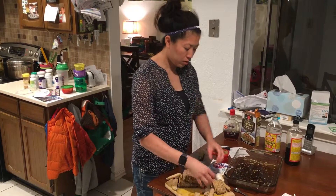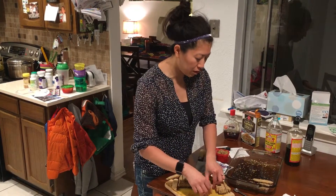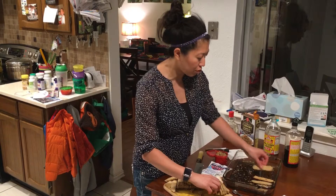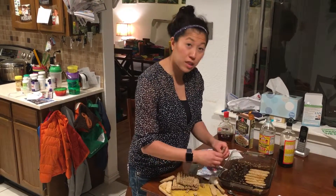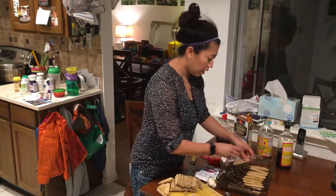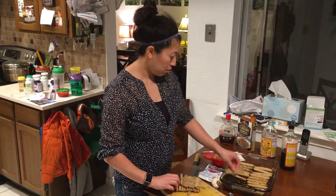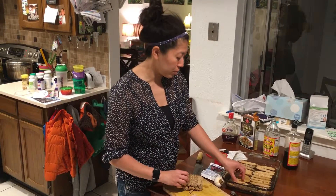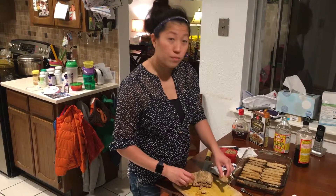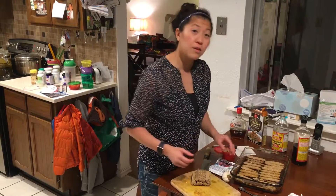Layer the tempeh in the dish, cover it, and marinate in the refrigerator for 30 minutes. After 30 minutes, flip it, then bake at 350°F for 10 to 15 minutes. Flip halfway through and bake another 10 to 15 minutes at 350°F. Once it's golden brown, it's good to go. I'll post this in our challenge group — let me know if you have any questions. Just call me, text me, or leave comments. Thanks for watching!